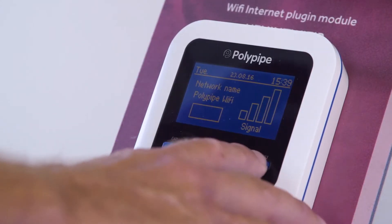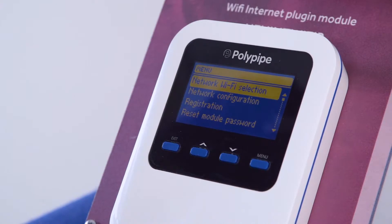Today I'll show you how to connect your devices to the internet. Firstly, let's have a look at the Wi-Fi internet plug-in module. To connect it, start off by pressing the Menu button and select Network Wi-Fi Selection and press the Menu button. This will search for all the Wi-Fi signals in your area.